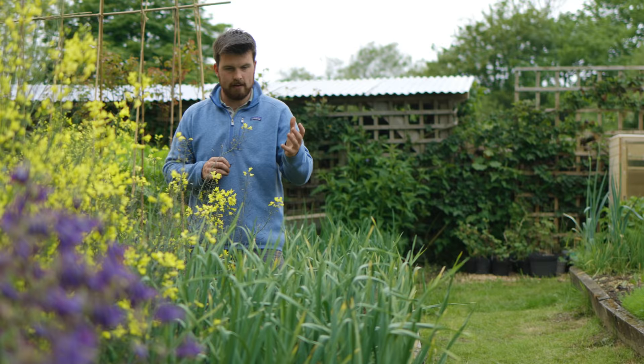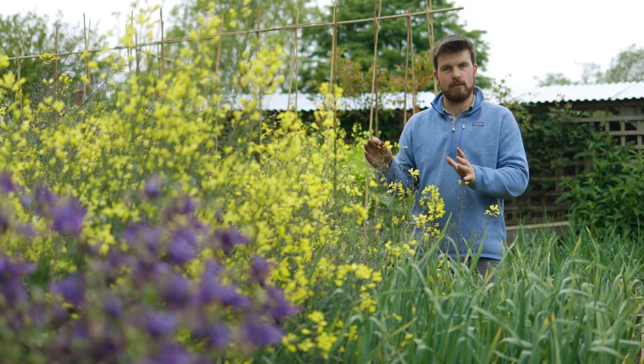By the end of the next two weeks, most of this bed will be clear and ready for the next kale harvest because we've got those little seedlings appearing right now.